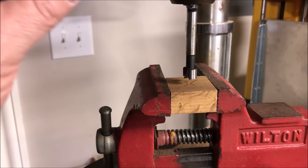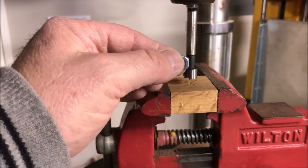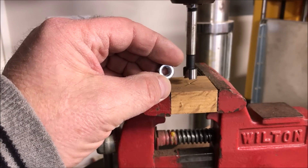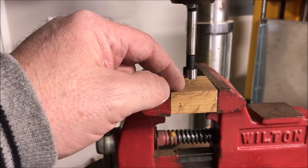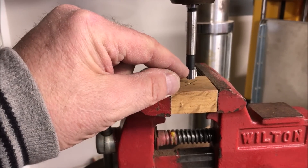I've chucked up a half-inch Forstner bit — I chose half-inch because it's just slightly smaller than the diameter of the nut that fits our quarter-twenty carriage bolts. What we're going to do is drill into the oak block to the depth of the lip of the Forstner bit.